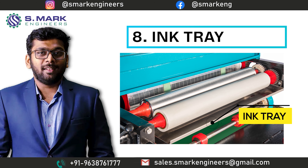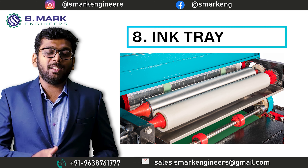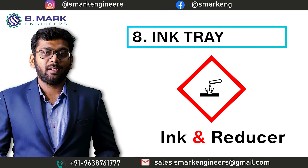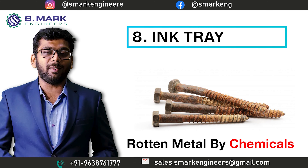The eighth part is the Ink Tray. In this machine, the ink tray is the only metal part which is constantly in contact with highly corrosive chemicals — which is the ink and reducer itself. You know very well the condition of metal which gets corroded when constantly in contact with a highly corrosive environment.